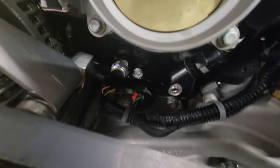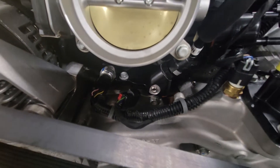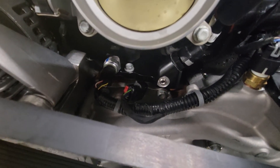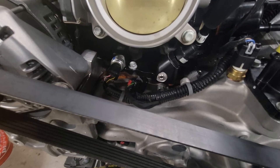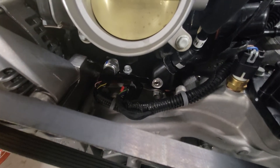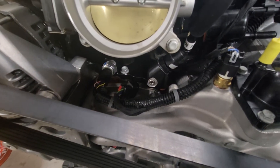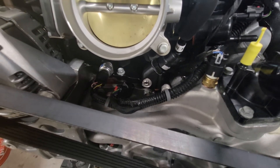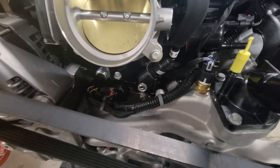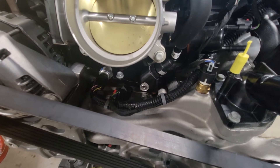I have the Texas Speed valley cover on there, and I think I'm going to swap it back out. The problem I have with it is the pad for the high-pressure fuel pump mount is thinner by almost 30 thousandths of an inch, so you're getting 30 thousandths more preload on the fuel pump. It's probably fine, but I think I'm going to swap it back out for a stock VLOM and just plug the oil port so it doesn't get any oil feed.